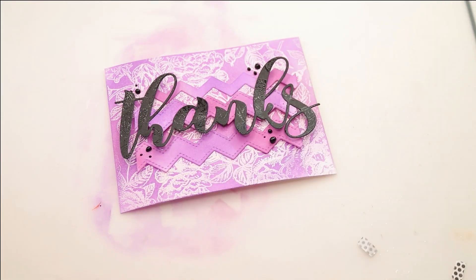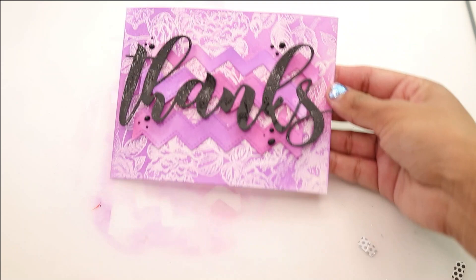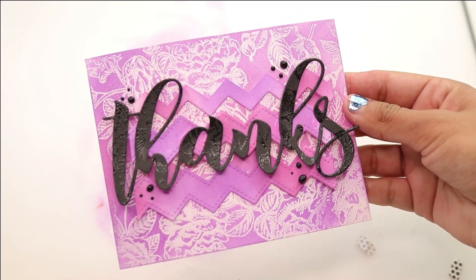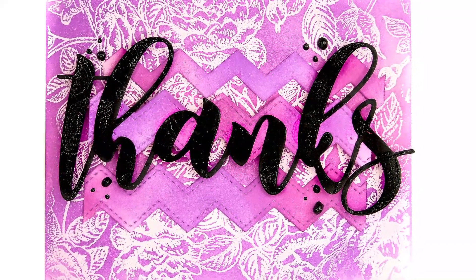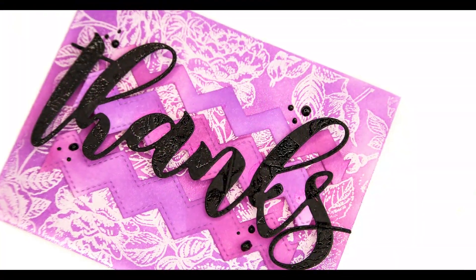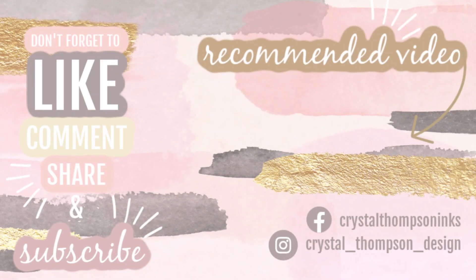We loved it so much that we used it all stinking month! Thank you so much for joining me for the entire month of October, where we have used the same color combinations and different Unity Stamp Company supplies to make coordinated cards. I hope you've enjoyed the tutorials — leave me a comment down below. All products are listed down below as well, and if you're new to the channel, be sure to give this video a like, a comment, and please click subscribe to support my channel and cards.